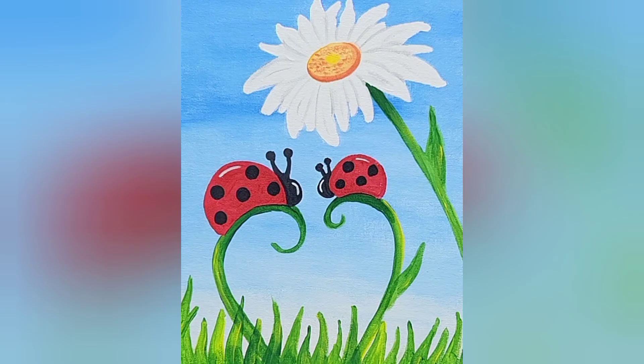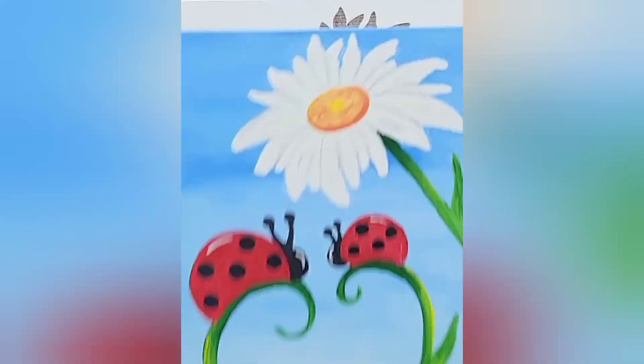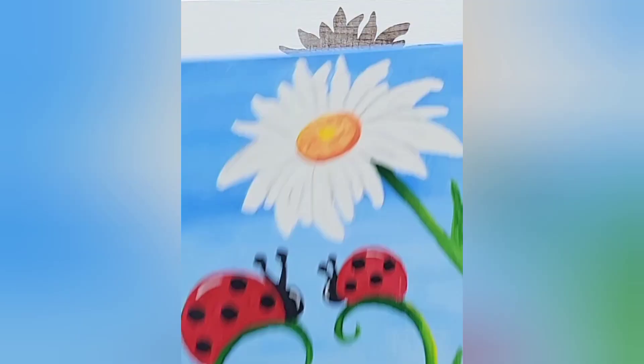This is what the finished product is going to look like. We're going to be painting this particular painting. Make sure that your canvas looks like the above so that your flowers are at the top and your two ladybugs are at the bottom.